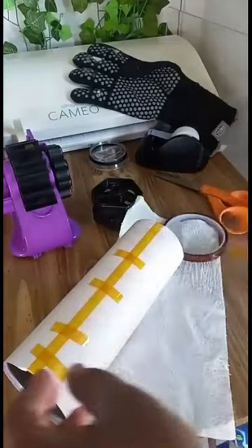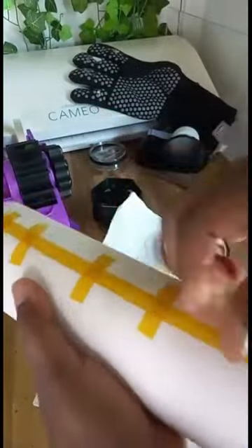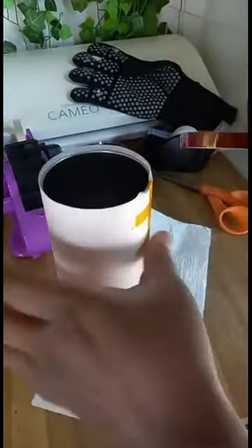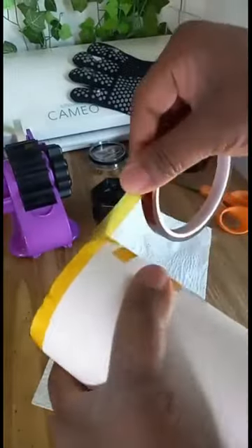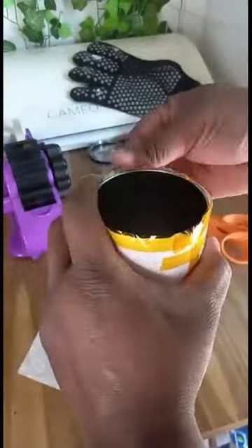Then I put one long tape over the whole seam from the bottom to the top, all across the cup. I run my finger on the inside seam. Now I'm going to tape around the top of the cup — when you tape, you pull it and then you tape it around.